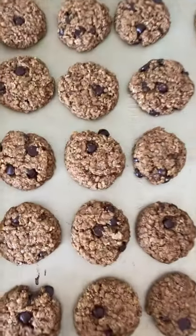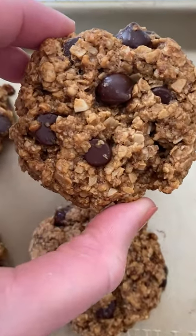Once baked, let them cool and then you're ready to enjoy. I recommend one or two a day, but you could totally do more if you're really feeling them.